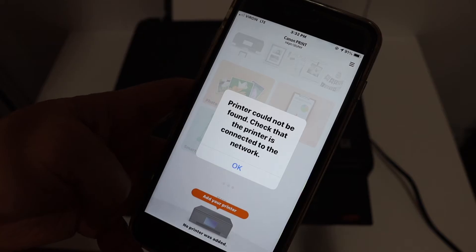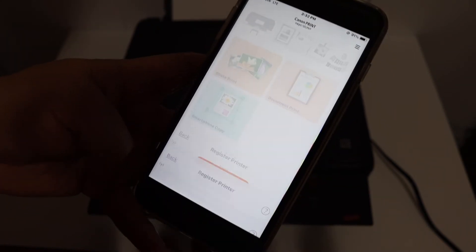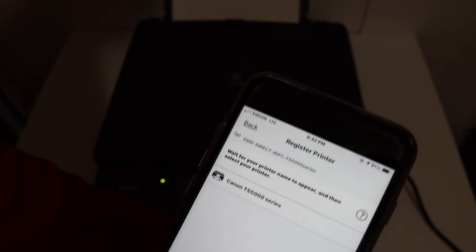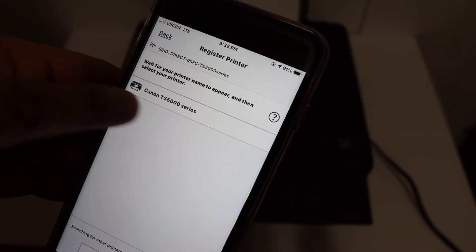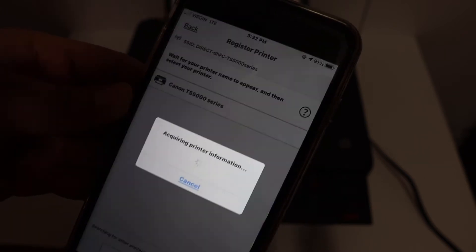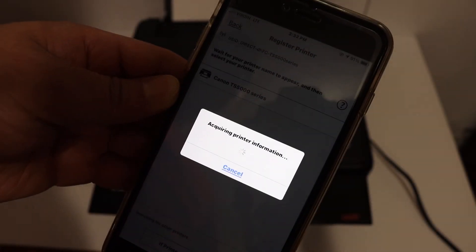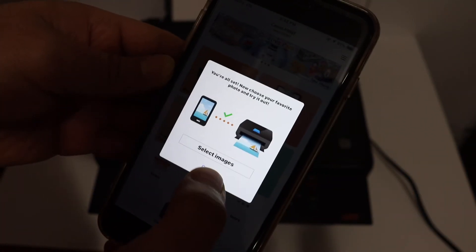If it says 'Printer could not be found,' just click OK. After some time it will display the Canon TS500 series — click on that and it will add the printer. In the end you will see a confirmation screen.